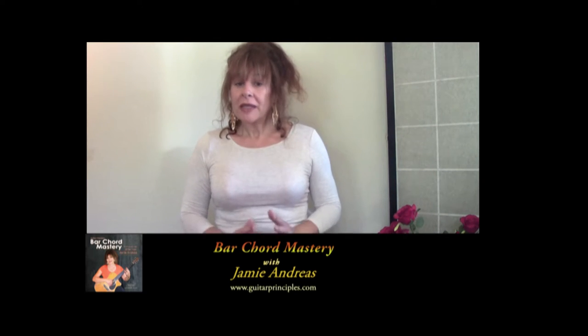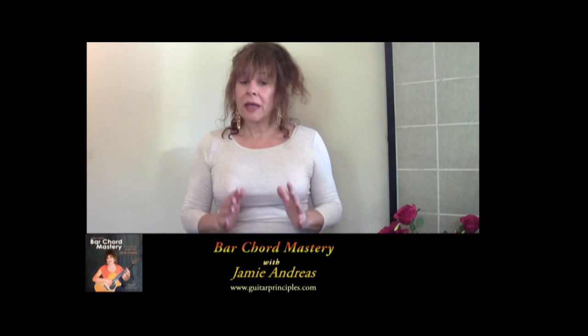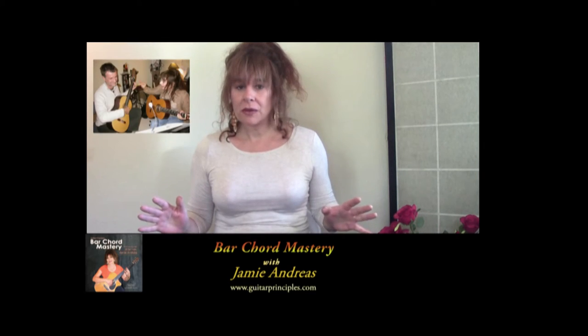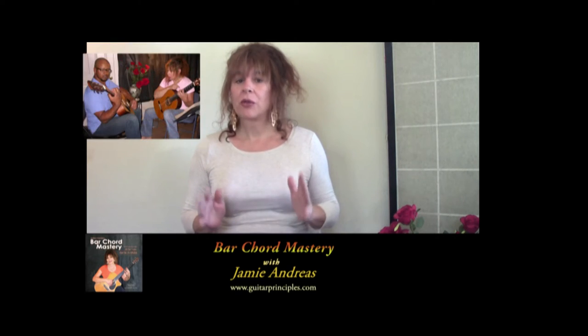Hi, I'm Jamie Andreas from GuitarPrinciples.com. Thank you for watching this video. I'm very excited to tell you about my Bar Chord Mastery Course. I created this course after 40 years of teaching bar chords to thousands of students and analyzing all the reasons why people have so much trouble doing bar chords.